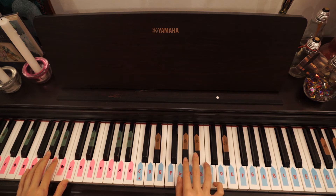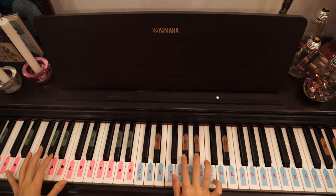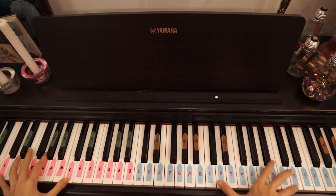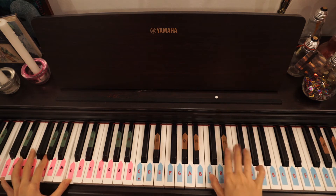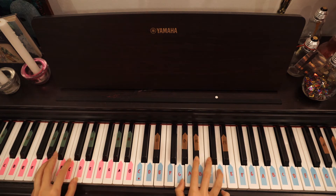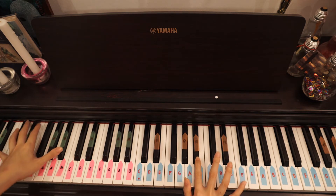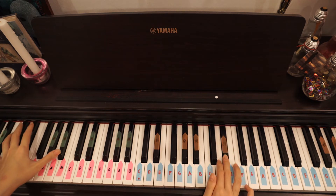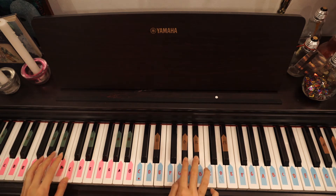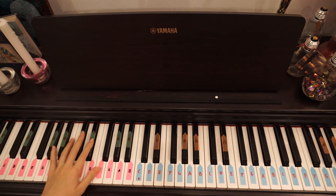Then when I go to C, I go to F and C on the left hand. This is how you end the left hand because the next part goes like this — when you finish, you end it here. So: when I press G octaves on the right hand, I press C on the left hand. When I press D, I press G and D. When I press F on the right hand, I press B minor on the left hand. That's basically how I play them together.